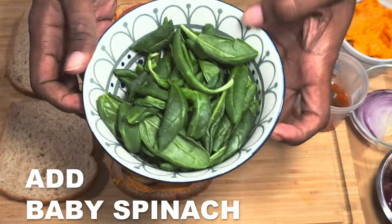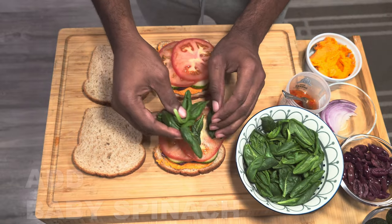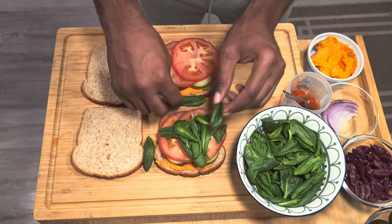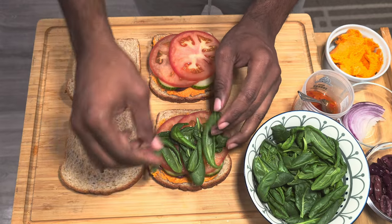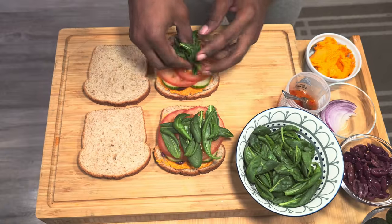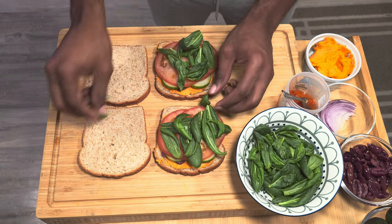For our next ingredient we have our spinach on top of our tomatoes. Because this is a loaded sandwich, between each layer make sure you just give a little press on your sandwich just to keep all those ingredients in place. I'm using some nice organic Ontario-sourced spinach.